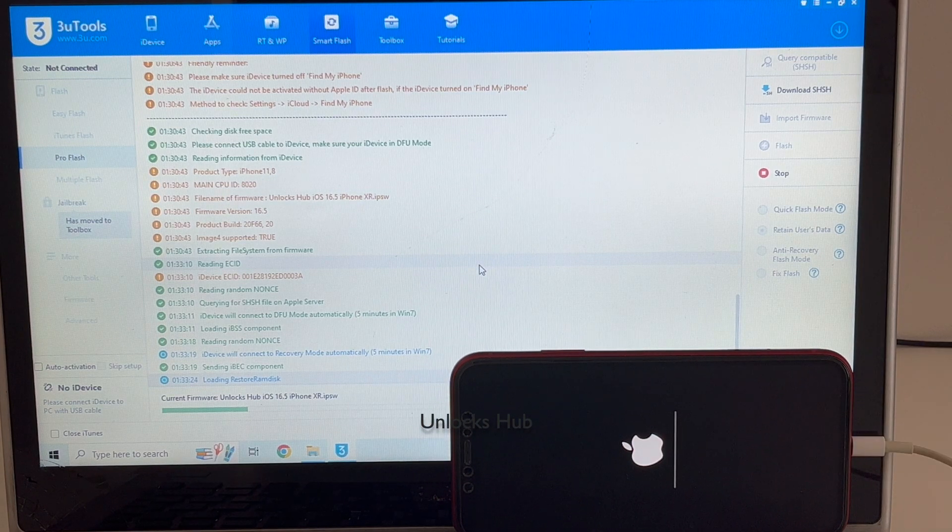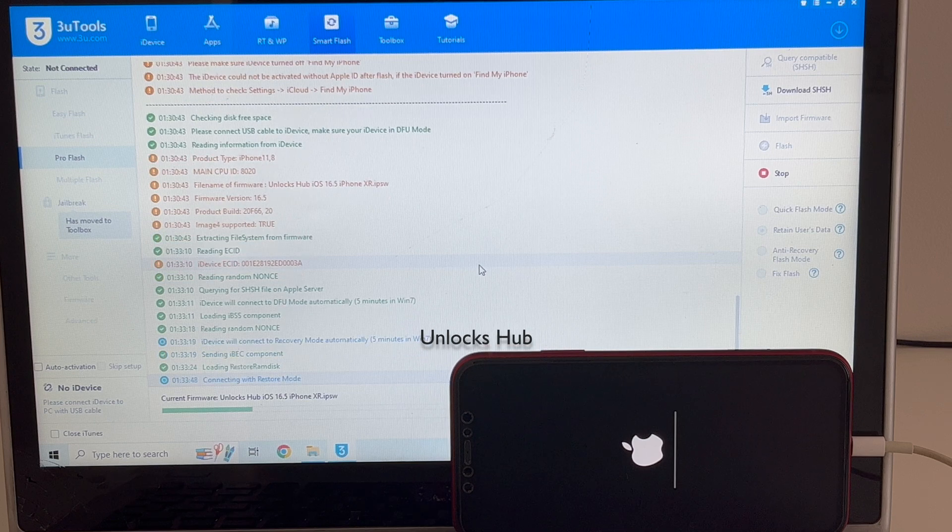You can now see the installation has started. Just wait for it to complete. Do not unplug your phone at any point of time.